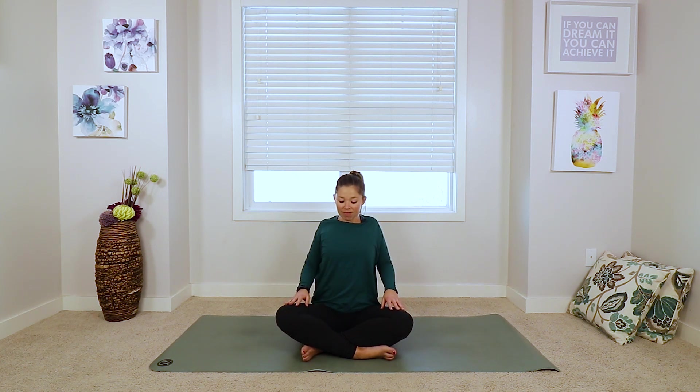All right, so finding that nice comfy seat, we're actually going to start by taking a few shoulder rolls, just to loosen things up a little bit. You can start by bringing the shoulders up towards your ears, really high, and then pull them back and drop them down. Do that again — bring them up, pull them back, drop them down — and then make this one a little bit more smooth.